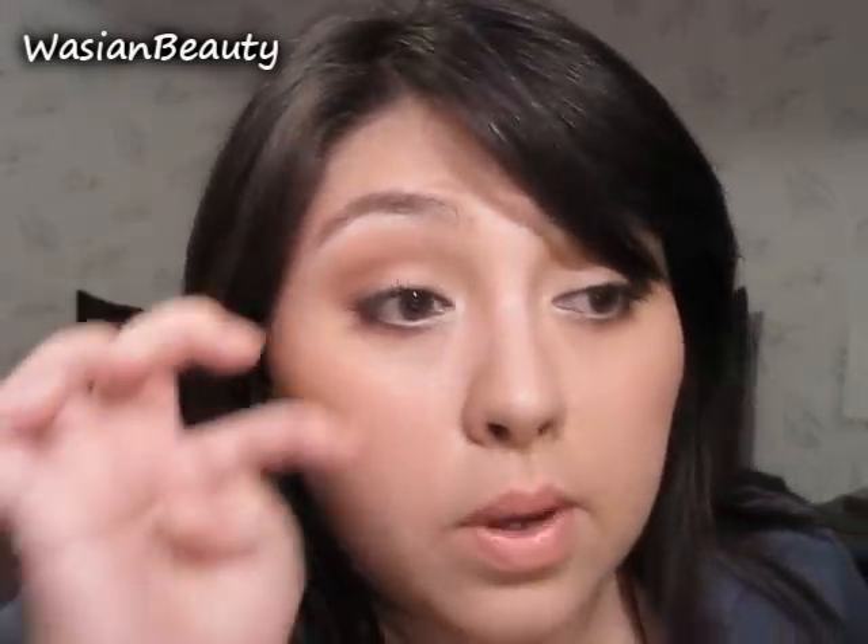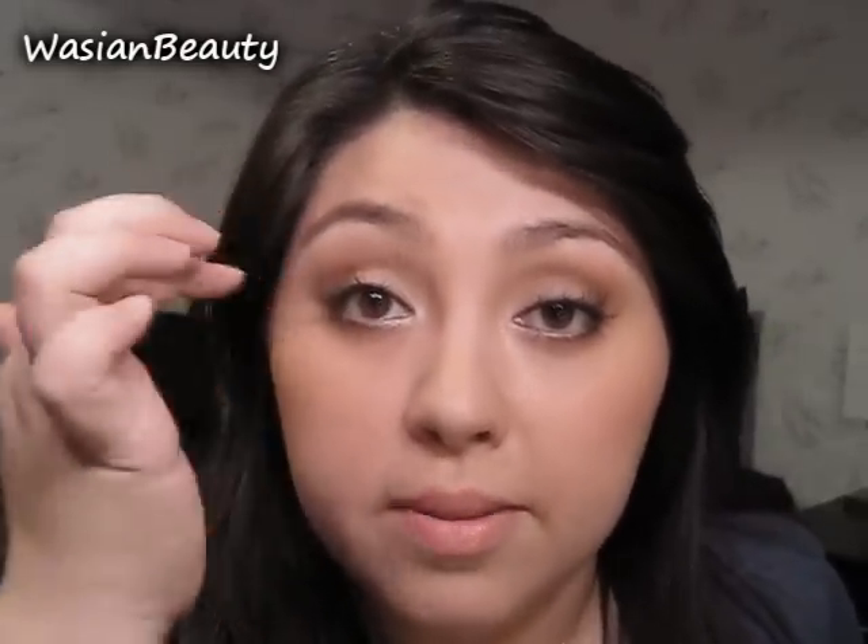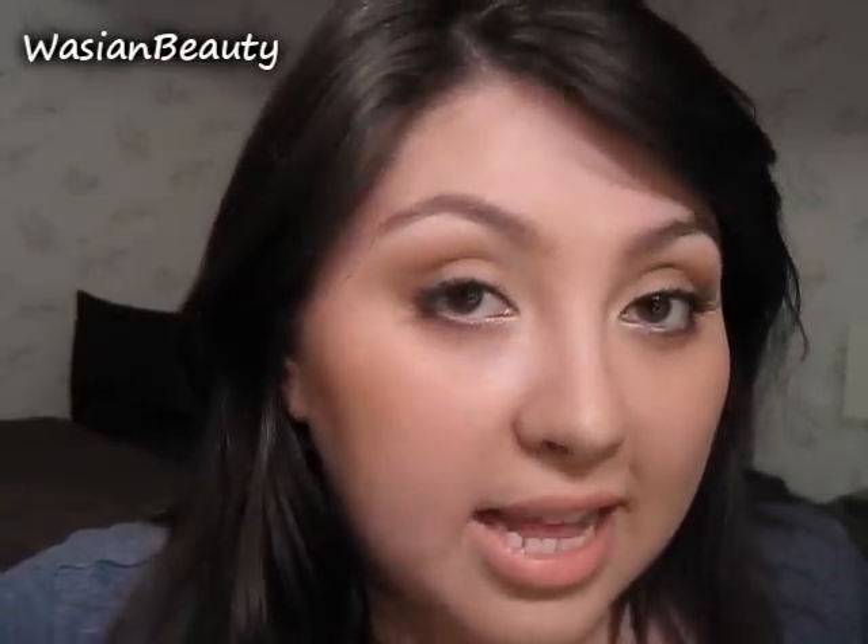Grab an eyeliner. If you're a little bit nervous about using the Duo Dark, you can always use the regular Duo or whatever lash adhesive you have that dries clear. Just make sure that it dries clear and not to a white finish, because you don't want white all up in there. Stay tuned if you want to see how I apply my lashes.